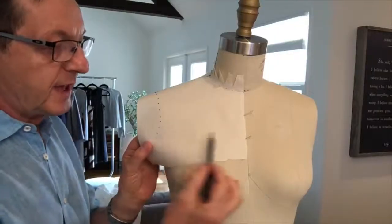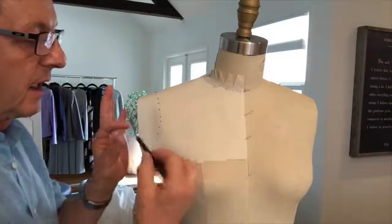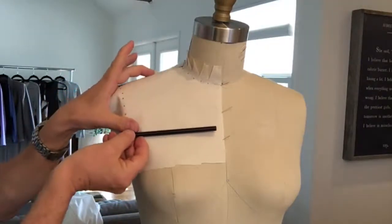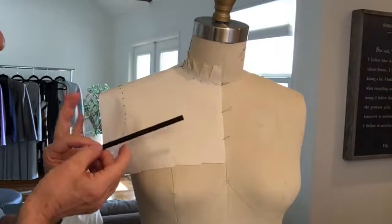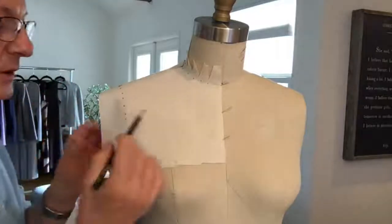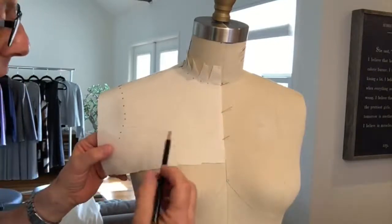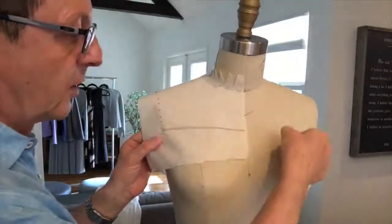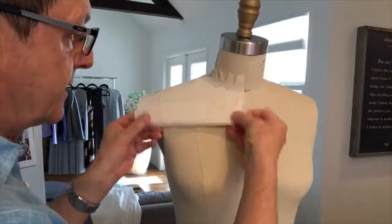Next we're going to create the actual style line — the yoke style line — and this is really up to you to decide how big of a yoke you want. You can have a very narrow yoke or a very wide yoke, so it's up to you as far as the length and also the shape of it. It could be a simple straight line, or if you wanted a western look you can shape it like those western shirts. For this exercise I'm just going to keep it straight across, so that when I take it off the form and make a pattern from it, I'll end up with a straight yoke.